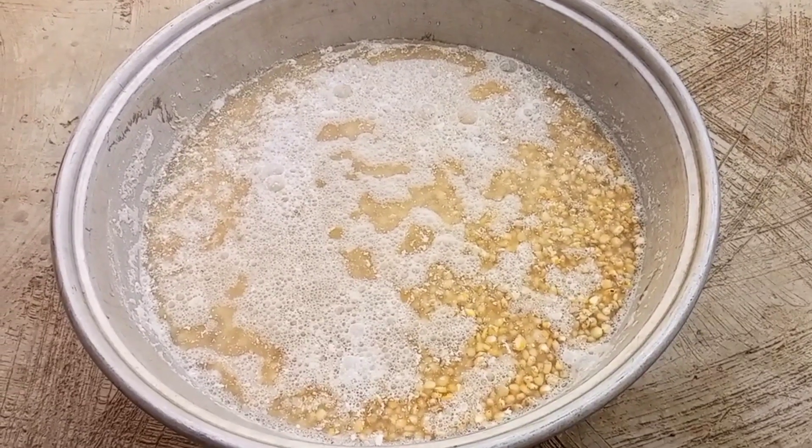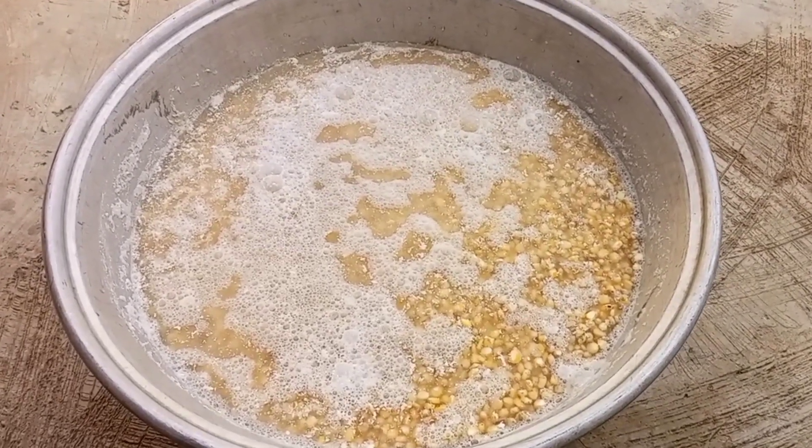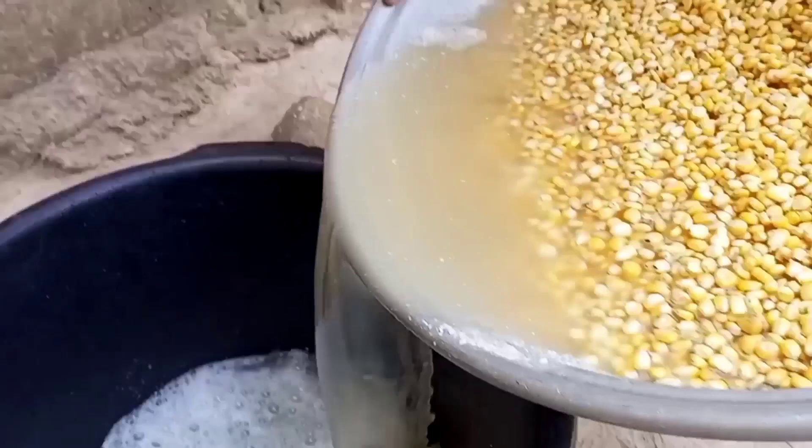This is the third day, and this is how our corn looks. We are going to take it out from this water and then rinse it with clean water, then send it to the grinding mill for grinding.